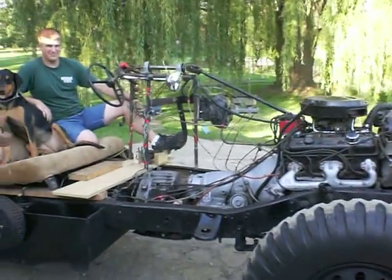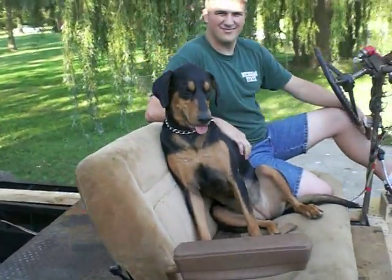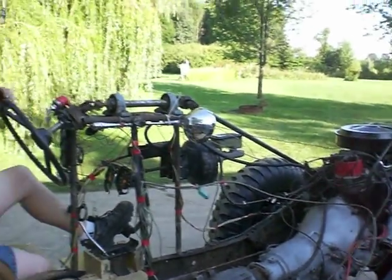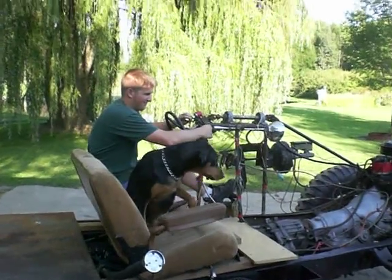We don't have a body on it yet, but we have our controls temporarily mounted. Buddy Matt's sitting in the driver's seat with Doggy Margo — she's a commander right now. We've got our inverted steering set up. Let's fire it up and go on a little loop.